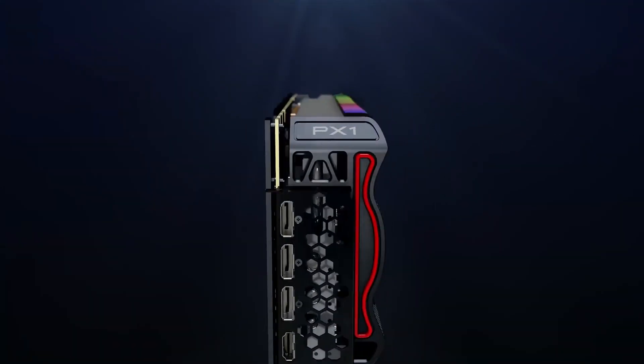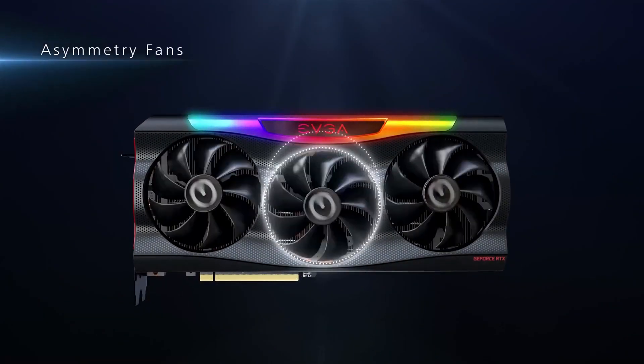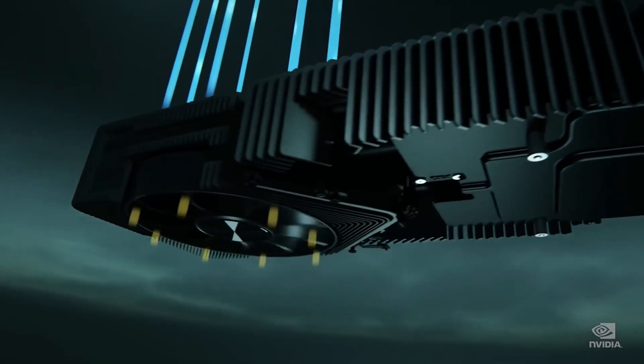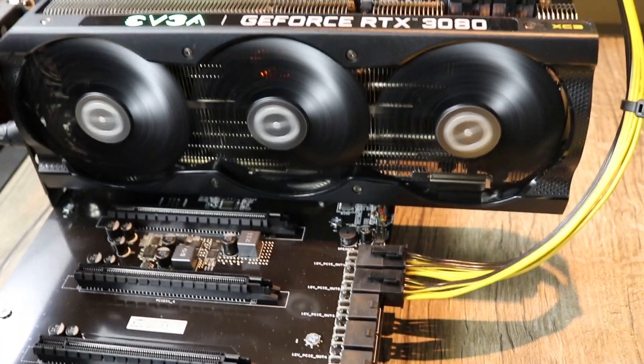These three fans are able to keep the temperature around 73 Celsius during mining, and the cooling system is perfectly made to make sure that the GPU stays cool even with that much power.